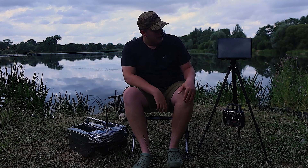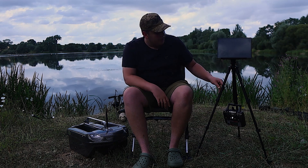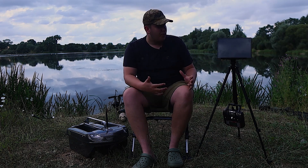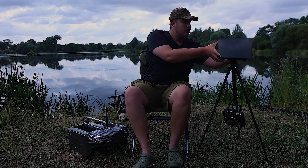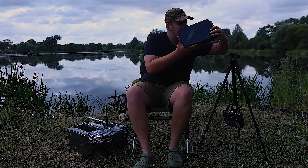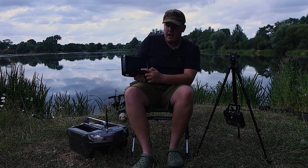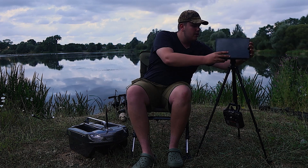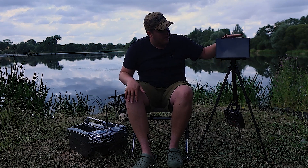A tripod also comes with it — this is a Carp Lounge tripod with their branding. You can't put a camera or phone onto it. It just has a little screw and a locking button you pull out, and there's a horseshoe mount which is also on the back of the transmitter box. It quite literally just slots in there and then there's a thumb screw at the back to tighten it up — it's not going anywhere.